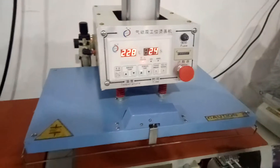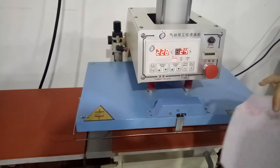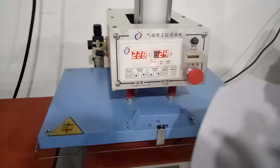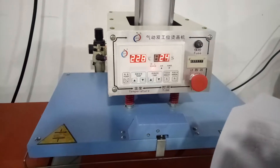And this is the sublimation paper. For the drizzle puzzle, the transfer temperature is from 210 degrees Celsius to 213 degrees, and the transfer time is from 20 seconds to 25 seconds.